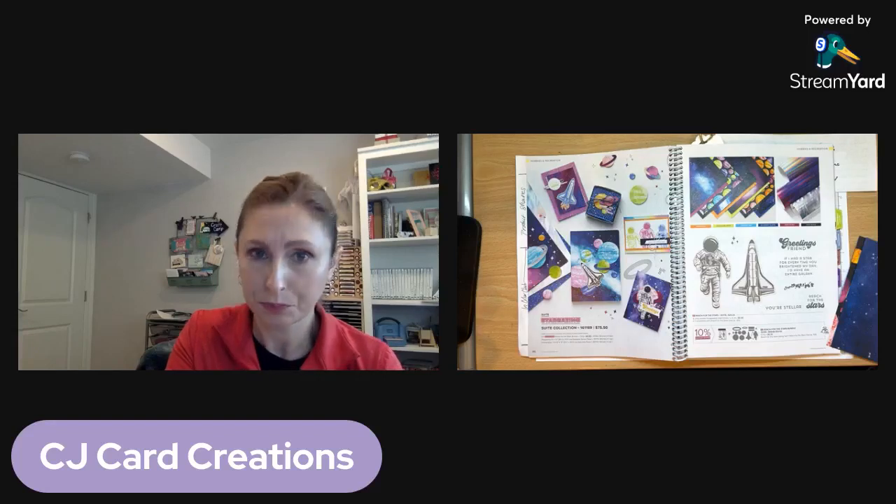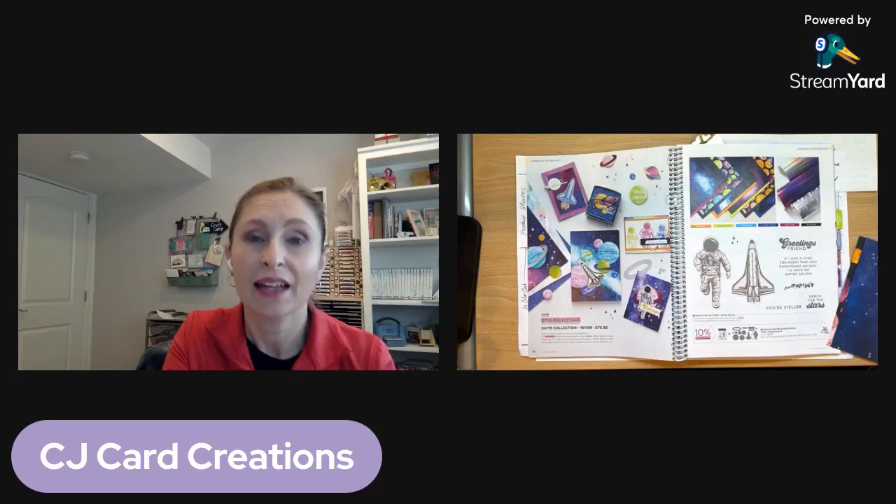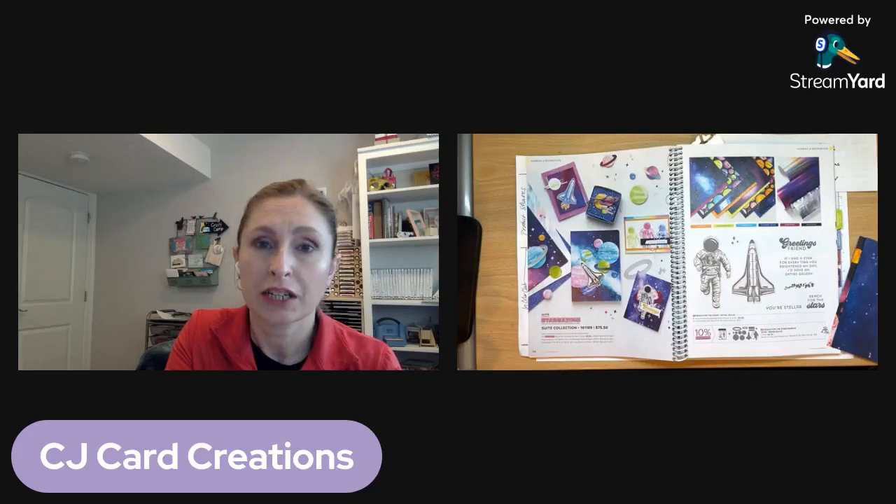The in colors are a set of five colors that Stampin' Up! releases with every new annual catalog. You get five new colors and they last for two years. This year's new in colors are Boho Blue, Moody Mauve, Wild Wheat, Copper Clay, and Pebbled Path. They're really rich earth tones — a little less exciting in the catalog, but when you start playing with them, they are really, really nice.